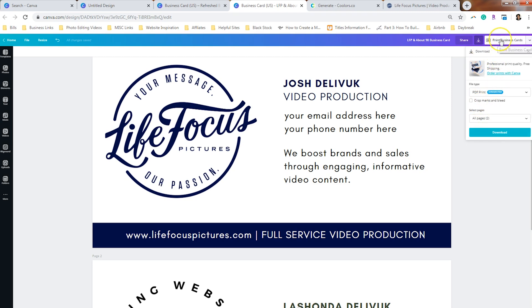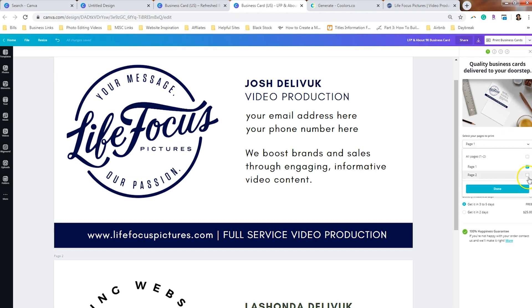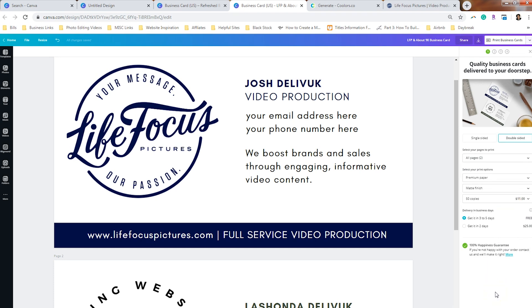If you want to save a few steps, you can go ahead and have the card printed by Canva. Make sure that you select double-sided and select both pages you want printed — those are the front and the back of the business card. Choose the paper you want: standard, premium, or deluxe. Choose the finish: matte, gloss, uncoated, or soft touch. Then choose the amount of copies you want — the more business cards you order, the cheaper it is.